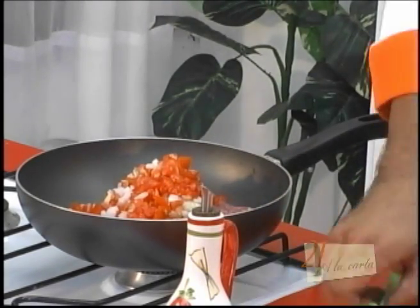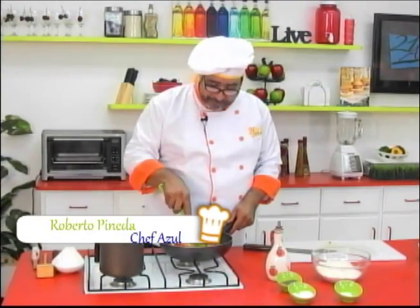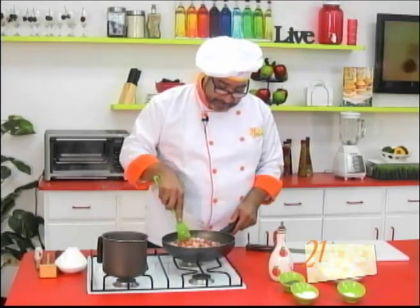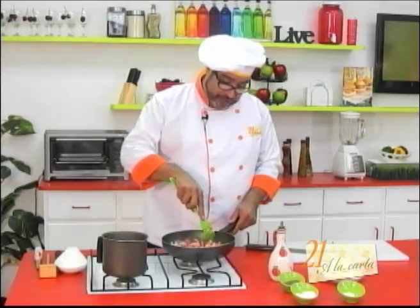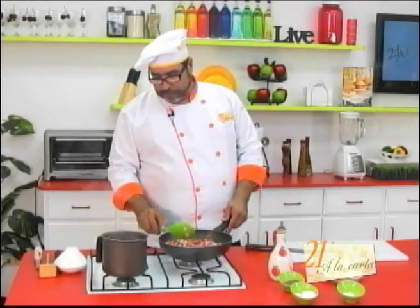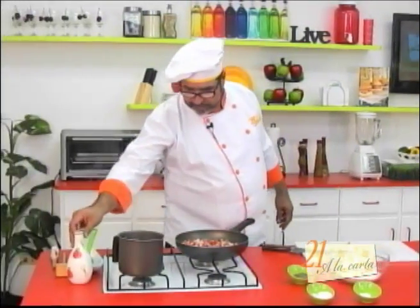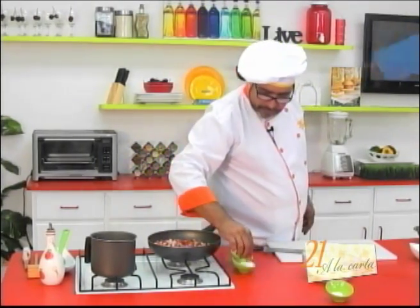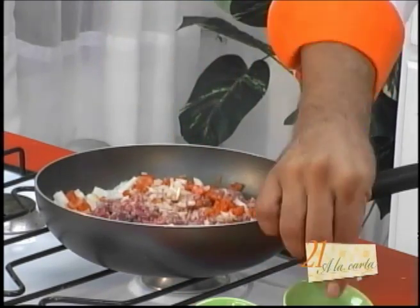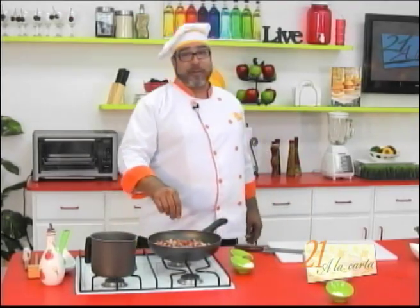Usted tal vez dirá que a su hijo no le gusta la cebolla. No importa, eso no se va a ver, pero necesitamos darle un buen sabor a nuestra carnita, que va a ser el relleno de estas empanadas. Vamos a poner un poco de sal y pimienta al gusto. Sal en cantidad necesaria, pimienta bastante, porque estas empanaditas me las voy a comer yo.